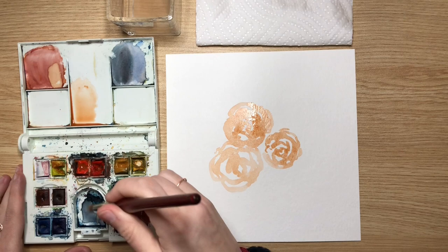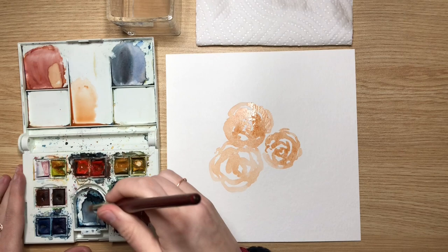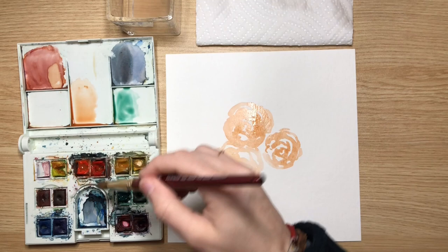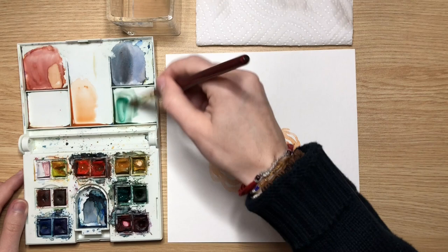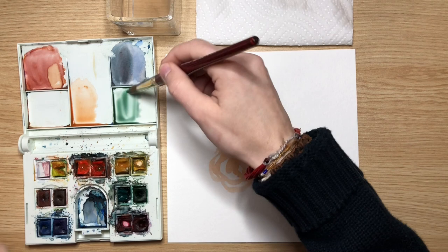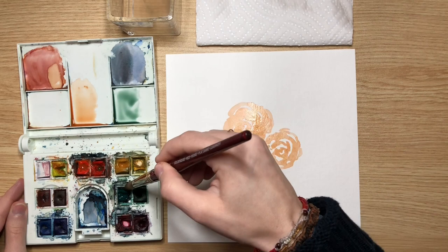Now I'm going to put in my first layer of greens — my foliage. I'm mixing up a green and I want these colors to be a little more muted and blended together. So I'm going to add a little bit of red into my green just to dilute the brightness, because red is green's complementary color and it tones it down. If you mix equal parts of red and green, you'll neutralize it completely. That's why I'll use a little bit of red and a little bit of blue.